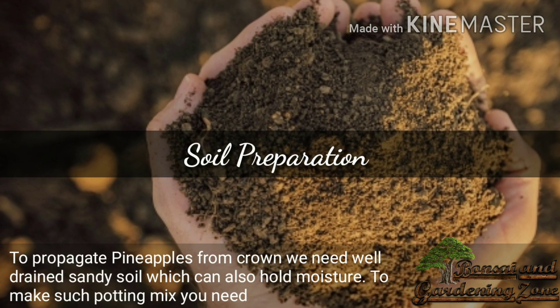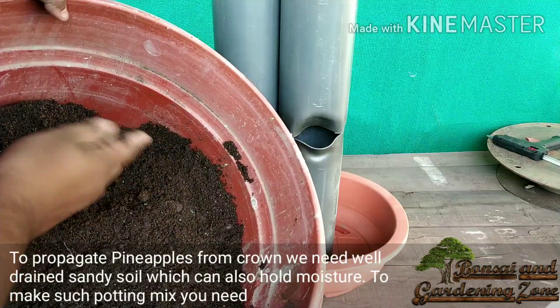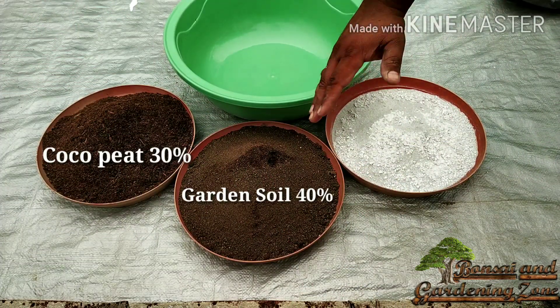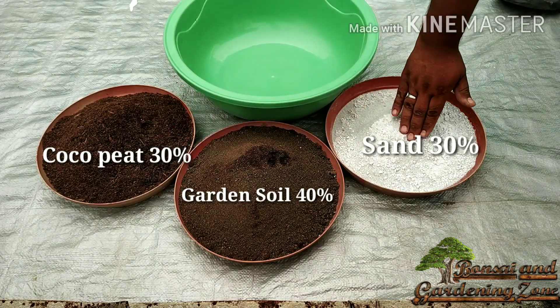To propagate pineapples from the crown, we need well-drained sandy soil which can also hold moisture. To make such a potting mix, you need 40% garden soil, 30% coco peat, and 30% sand or perlite.